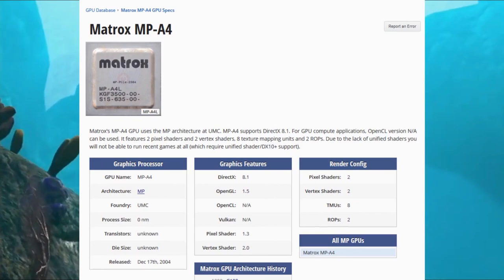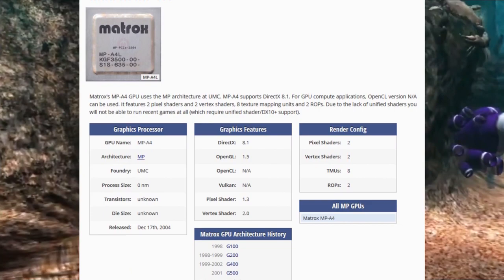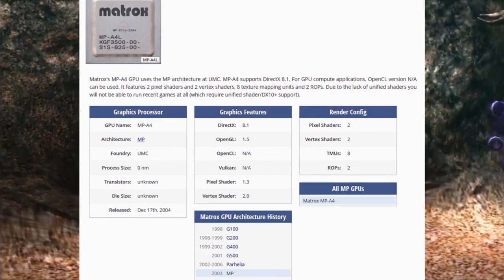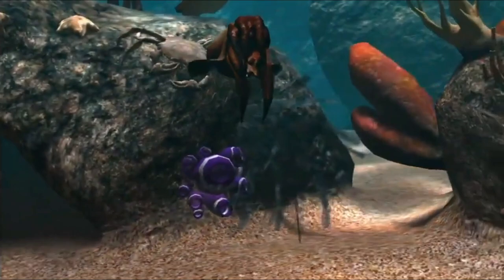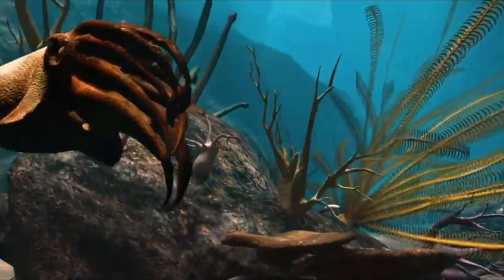Compared to the Parhelia that we all know and love, the MPA4 has half the texture mapping units, half the pixel shaders, half the vertex shaders, and half the ROPs. Additionally, the APVE sports a 25 MHz higher core clock than the standard Parhelia, at 250 MHz up from 225, but has a lower out-of-the-box memory clock at only 250 MHz compared to the original Parhelia's 275. The memory bus has also been cut down to 128-bit from the original Parhelia's 256-bit bus, drastically reducing memory bandwidth.